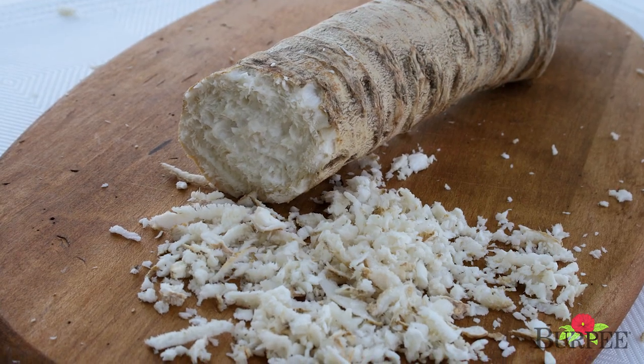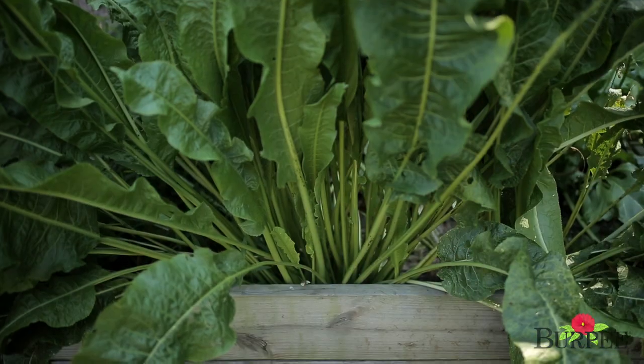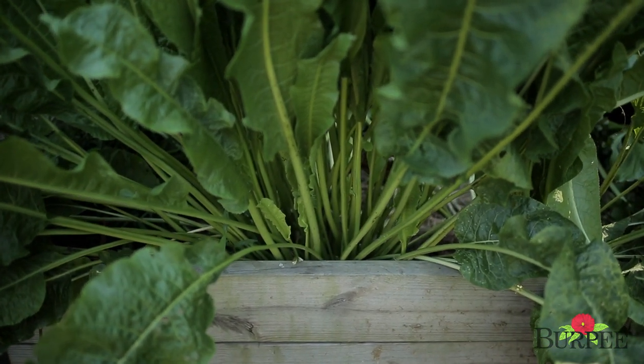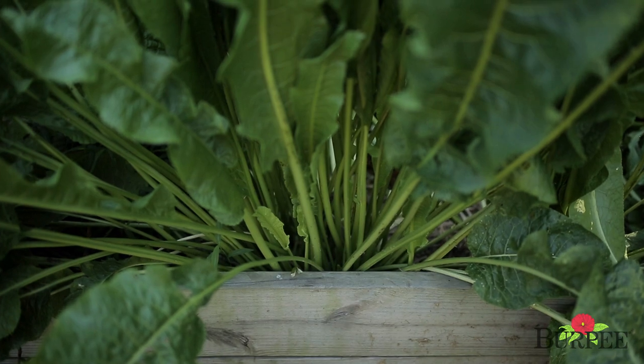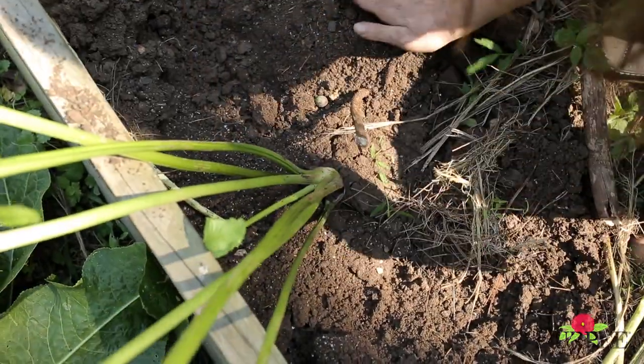Fresh, homegrown horseradish has a flavor that is out of this world good. We're all used to the pre-prepared, watered-down, jarred stuff that you get in grocery stores, but it's nothing compared to what you can grow at home. Horseradish is a perennial vegetable — or more accurately, a perennial seasoning vegetable. You can plant it in the spring or in the fall and it comes up year after year.